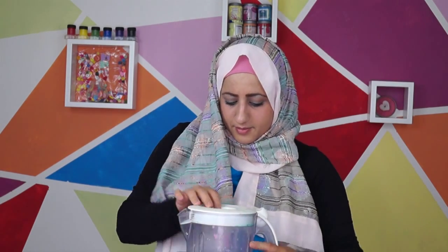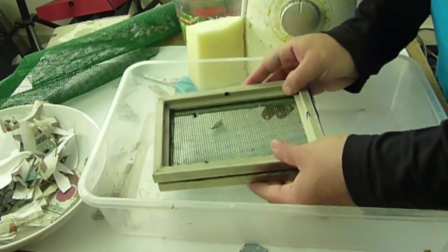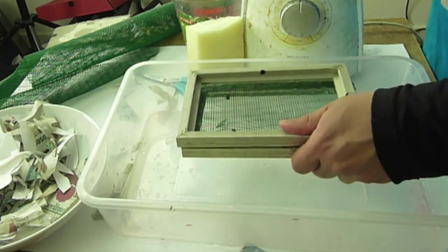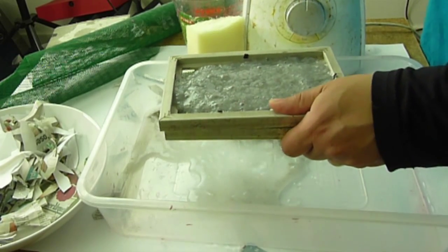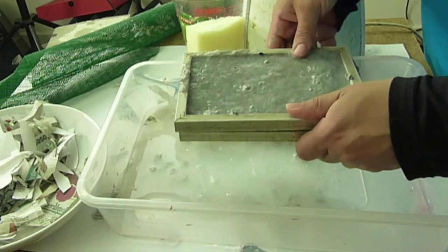Cover the lid — I've got an old blender at home, it's a bit messy but I just use this for art purposes. Put the blender on and just hold it firmly in place, don't let it go. Then pour the pulp on top of the mold and give it a little shake to get rid of all the excess water, just let it drip down.